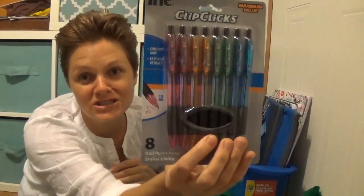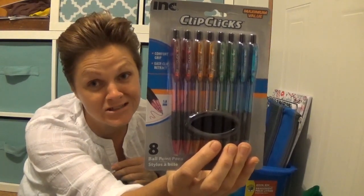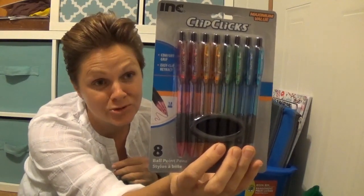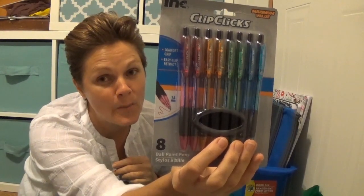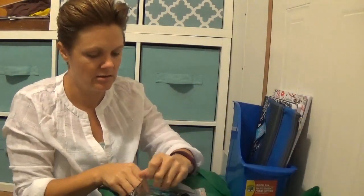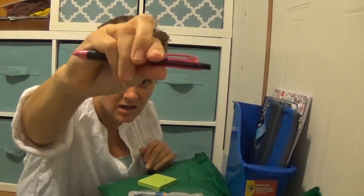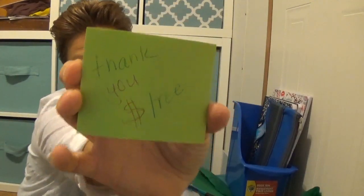If you're a planner addict like me, what's not to love about four colors of ink in retractable ballpoint pens? They're one-millimeter tip, which is perfect for planning. You clip the side — I've always been a ballpoint pen fan, so thank you Dollar Tree.